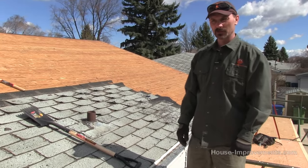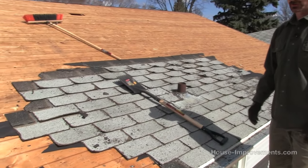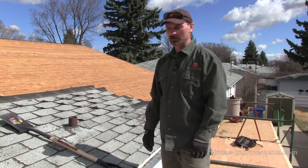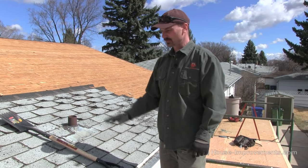Hi, it's Shannon here from houseimprovements.com. In today's video I just want to show you how to strip shingles off of a roof. I've got really the majority of the roof done already, but we've left this little patch just to do a demonstration on the tools to use and a little bit of the technique.